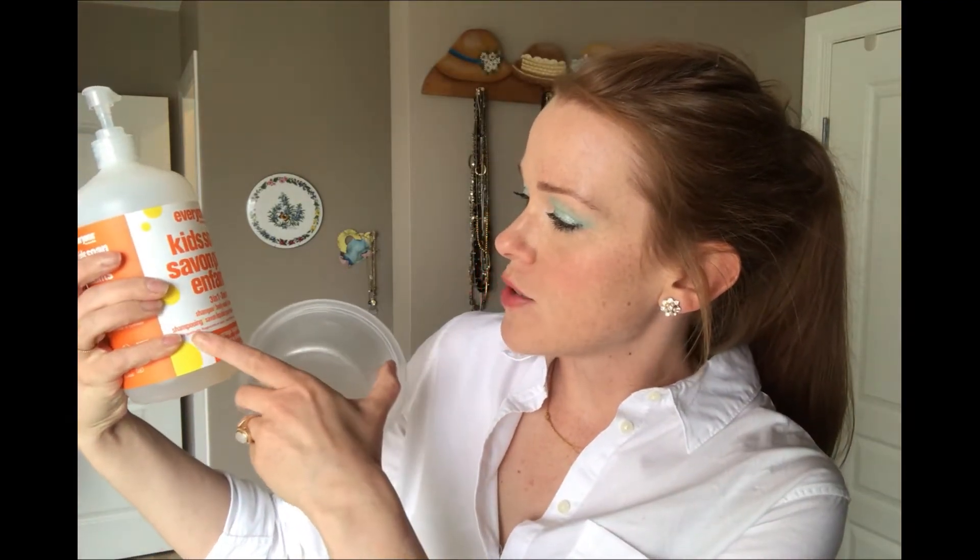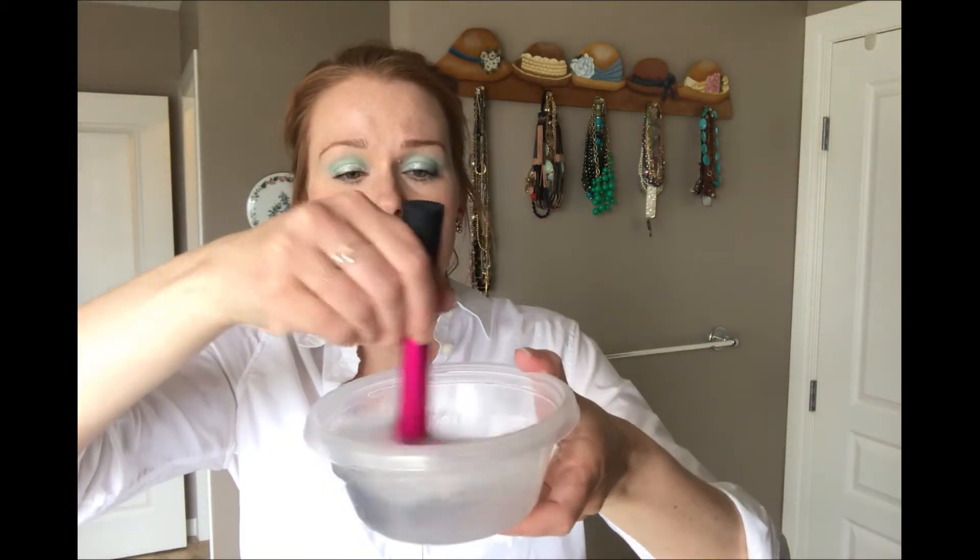Now that I've brushed off all of the makeup, I'm going to take my container and put some water in it. Then I'm also going to borrow from my children and use their soap, because this stuff is really nice, cheap, and easy on the brushes. This one in particular has no synthetic fragrances or dyes — if it can go on my kids, it can go on my brushes. Sounds reasonable to me. So like two or three pumps of this into some warm water, and I'm just going to swirl all of my brushes around in there.